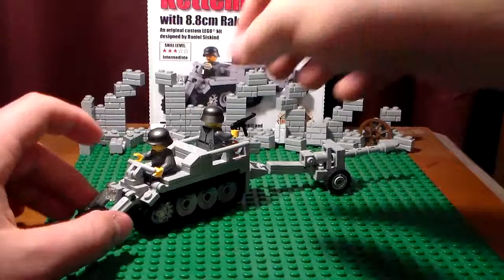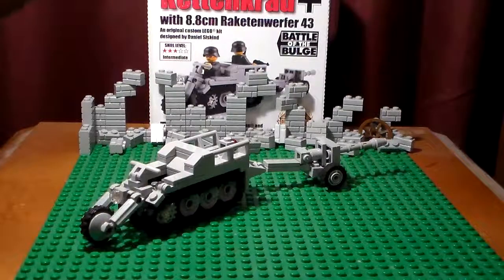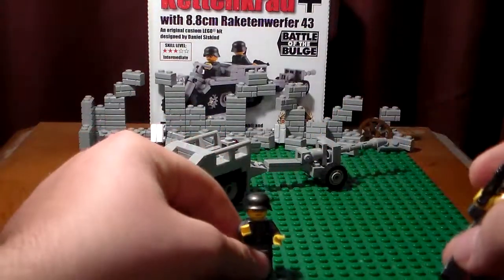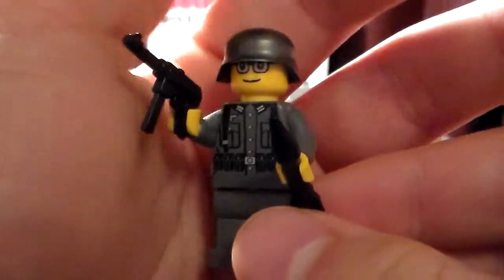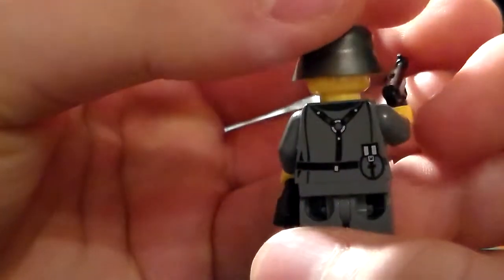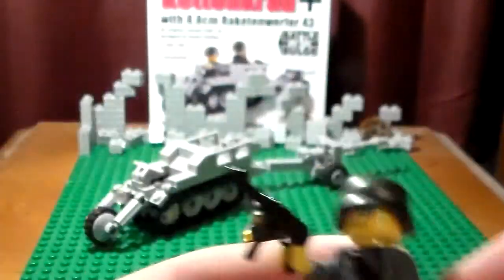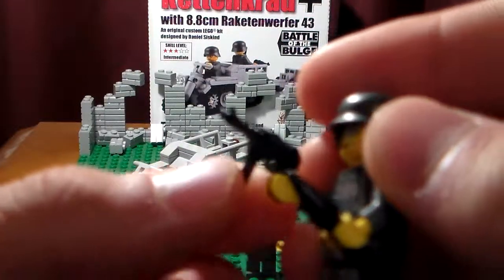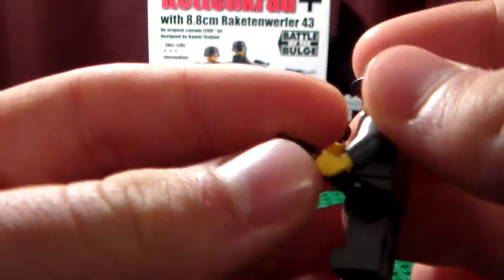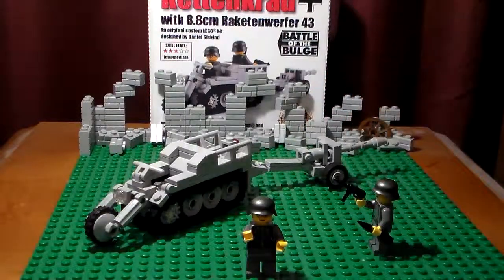You get two minifigures with this, and two Brickarms and two Stahlhelms. The two figures you get are two of these guys — front and back printing. Very nice. Then you get a gunmetal Stahlhelm, a black MP40, and a rocket or missile for the cannon.